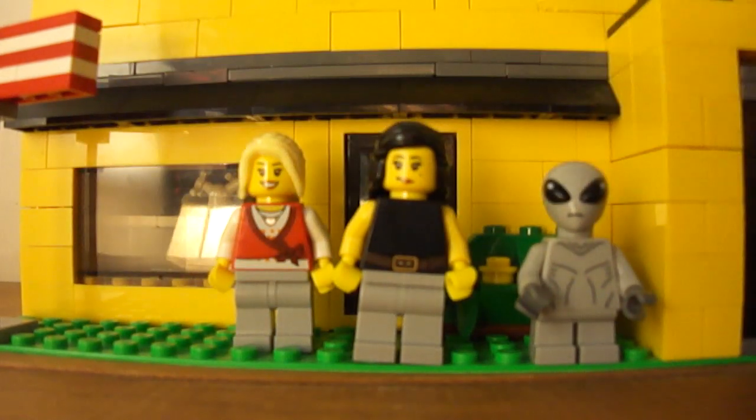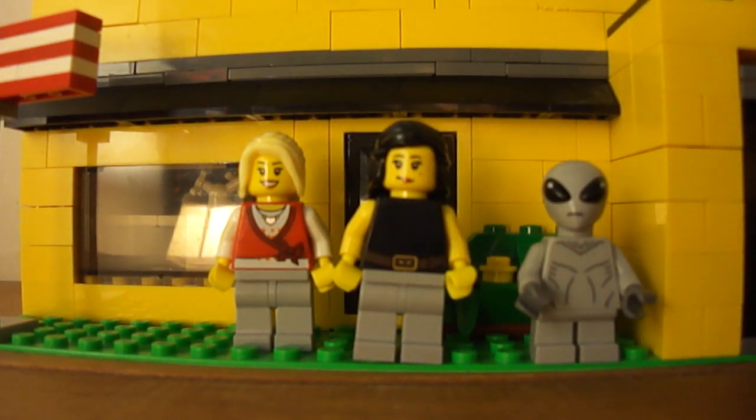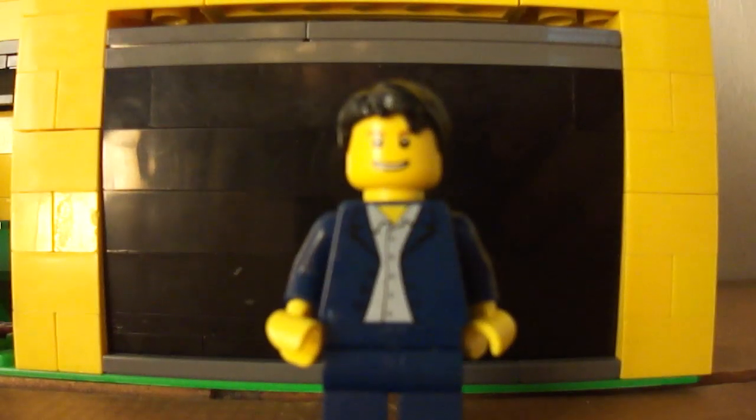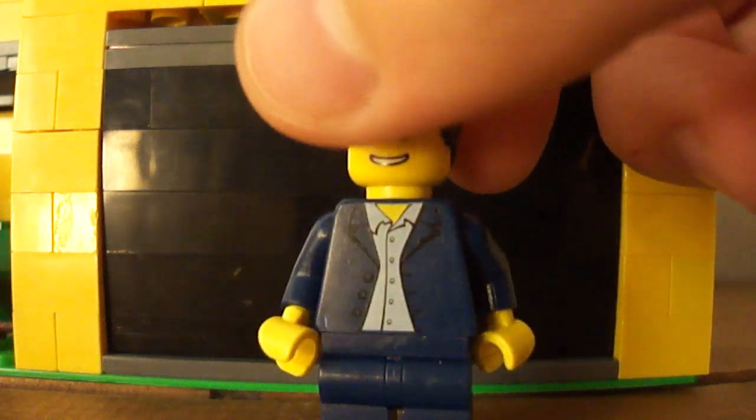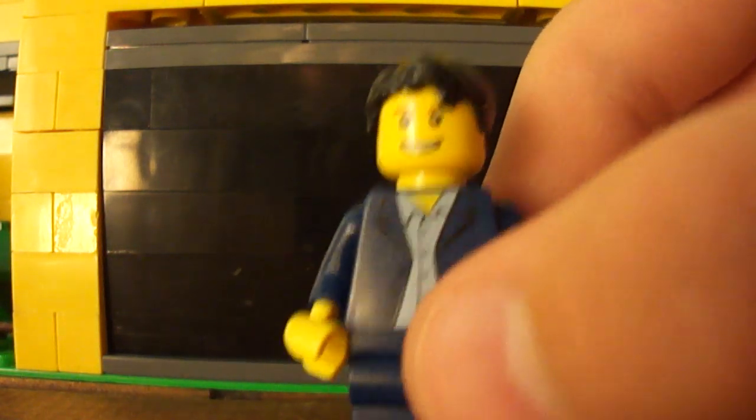And now we have Stan. He hasn't changed once since the first update. No back printing, no double-sided head, same hair as Steve except black.